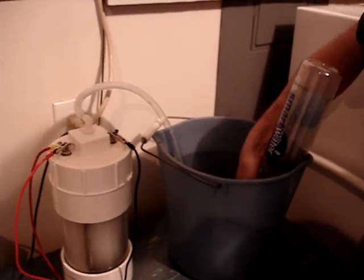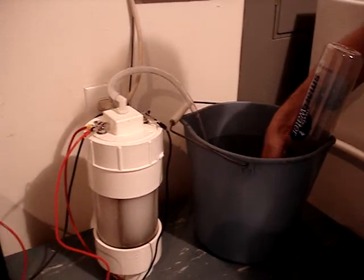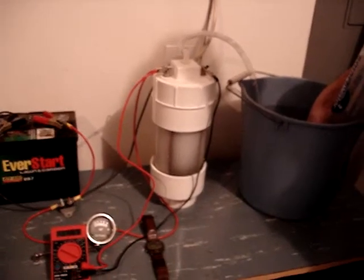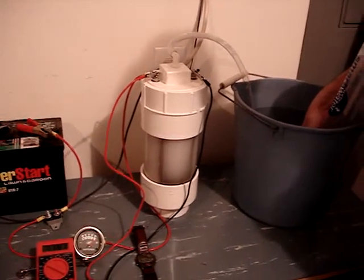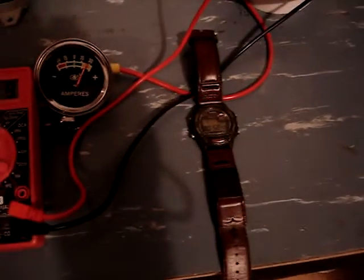We are more than two-thirds of the way filled here. We are running 11.85 volts at about 22 amps. And we are full — fifty-eight seconds, point four nine.